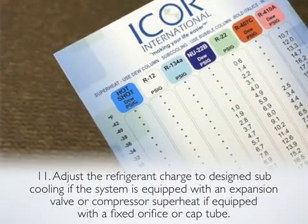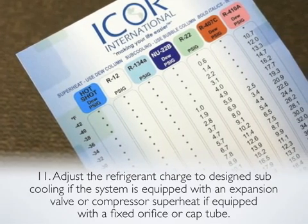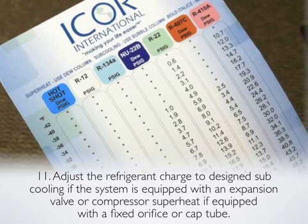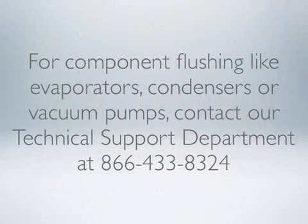Step 10: Recharge the system with refrigerant. Step 11: Adjust the refrigerant charge to designed subcooling if the system is equipped with an expansion valve, or compressor superheat if equipped with a fixed orifice or cap tube. For component flushing like evaporators, condensers, or vacuum pumps, contact our technical support department at 866-433-8324.